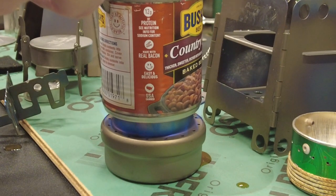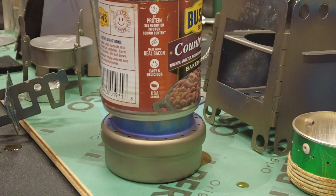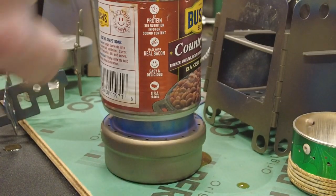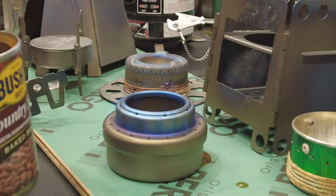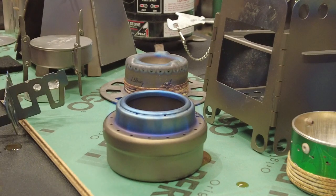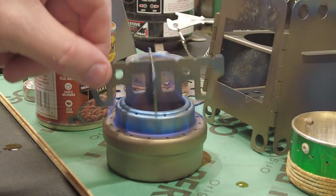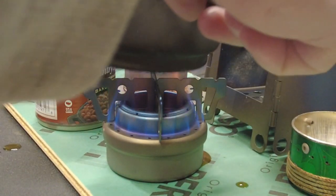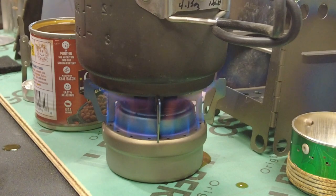If you wanted to put any kind of can on top you could — you just have to worry about it tipping over. Another option is to set the alcohol stove inside the big wood stove; it won't keep the can from turning over but it will help keep the stove from tipping, and that's the big fear. In locations with fire bans they say you can't use alcohol stoves, and I believe it's because of the tipping risk.